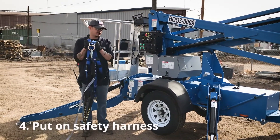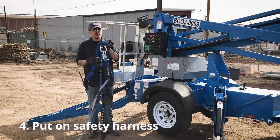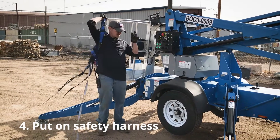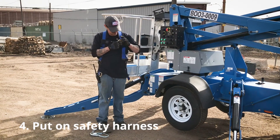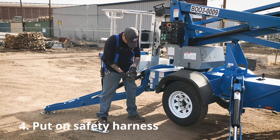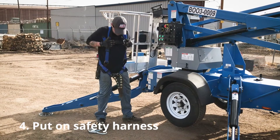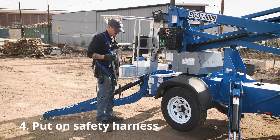Now I'm going to show you how to put on a harness, which is a requirement for any aerial booms that we rent. You can rent them from us or purchase one from our sales division. It looks like a parachute strap. Swing it over just like a coat, strap your chest piece, run your leg straps through your legs, tighten them down, and make sure everything is secure. You have your harness hook to secure to the basket of the lift.